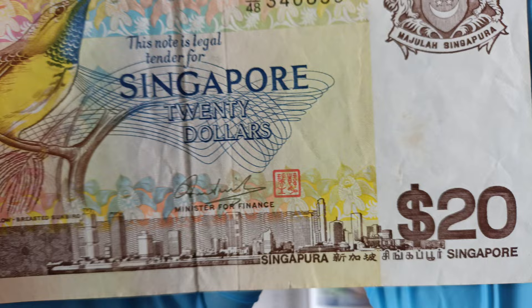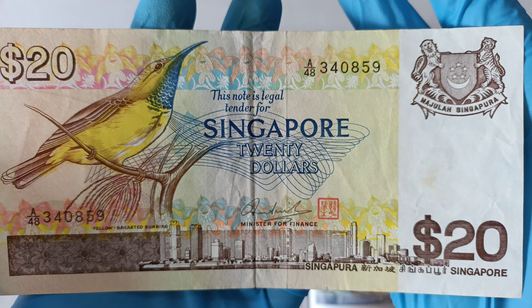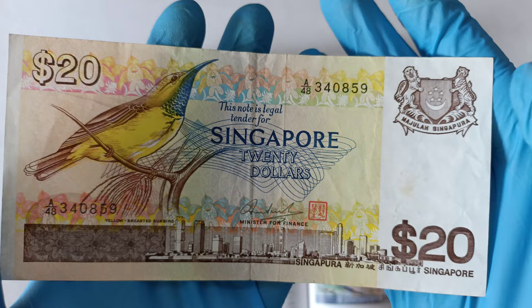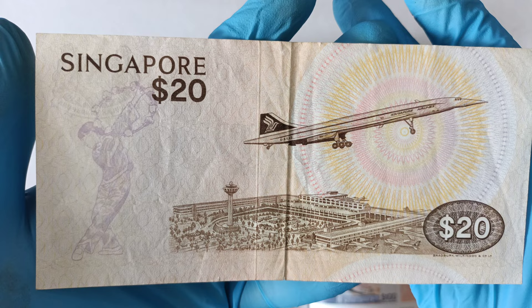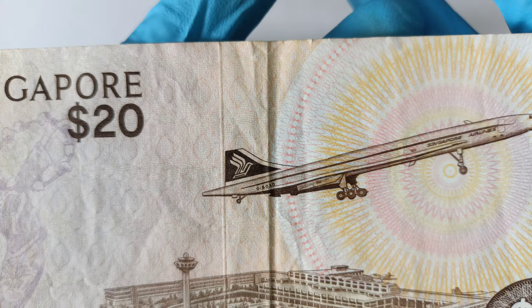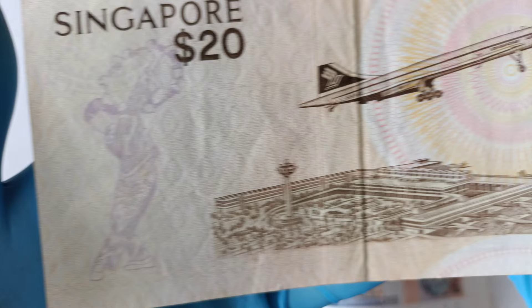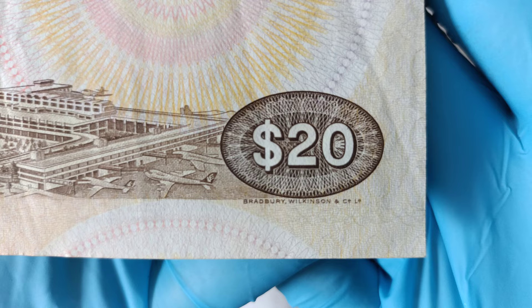Forgive me for not being able to have UNC notes for this video — all the notes I use in the video depend on others to supply or lend to me. This is how the back of the notes looks like for the $20 note. At the corner here you should see the printer name, Bradbury Wilkinson.